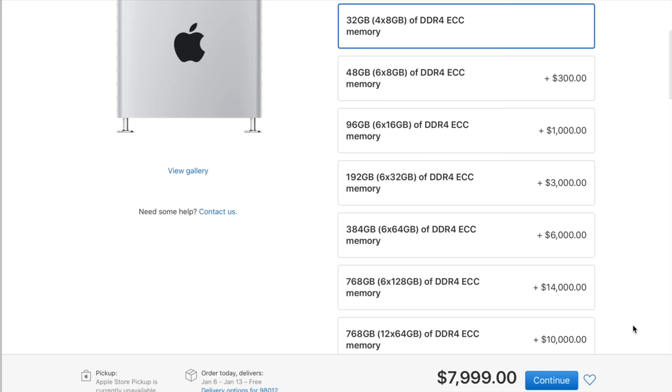I wasn't really paying $1,000 for 96 gigabytes, because the Mac Pro at its base level comes with 32. I was really paying $1,100 for an extra 64 gigabytes of RAM. That was what was in my original order, and I quickly realized that makes no sense — that's way overpriced.